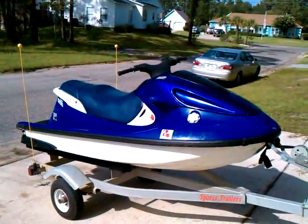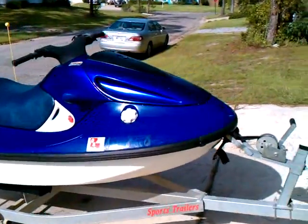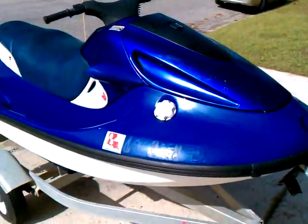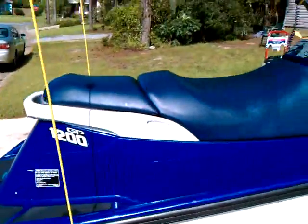Alright, 2000 Yamaha GP1200. In nice shape. It has some nicks and stuff on the paint — no gouges or anything really, just chips, as these were painted.